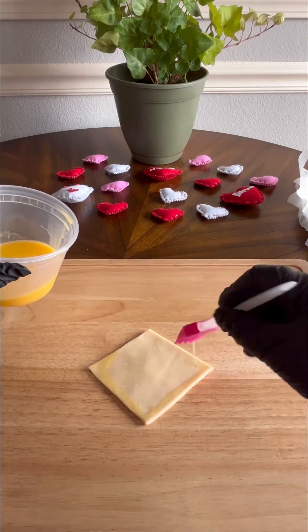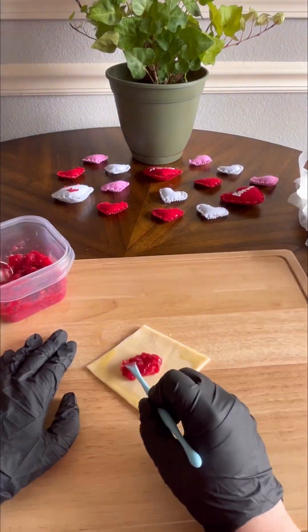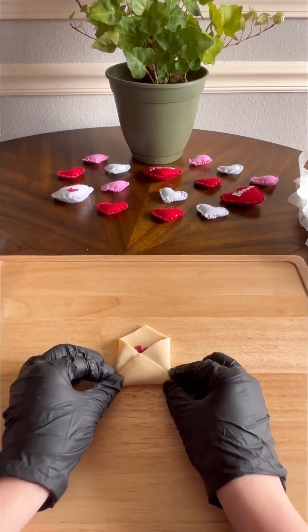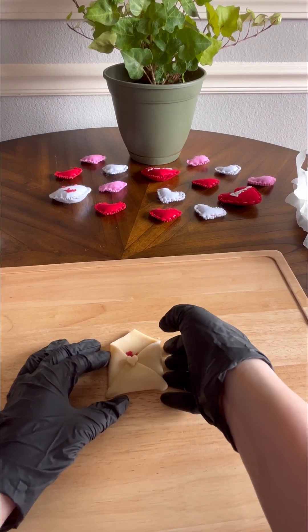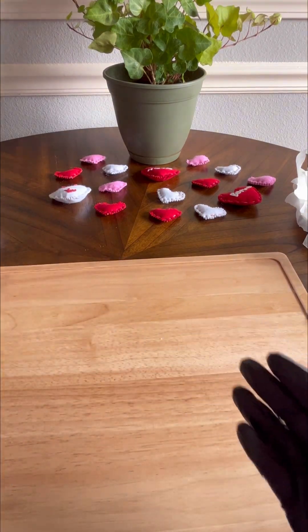We're going to take our diamond pie crust and put a little egg wash on the sides — this is going to be our glue. Take a teaspoon of your filling and smoosh it down into the middle of the diamond. Fold the two sides in towards each other and then the bottom up just like the shape of an envelope. Take a little heart, put some egg wash on the back, and then put it right in the center of your envelope. Take some time to really make sure that pie crust is smooshed down so none of the filling comes out during baking.